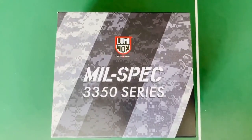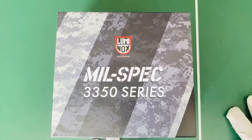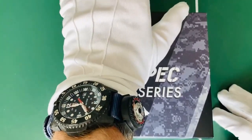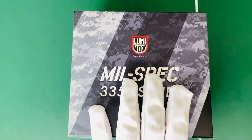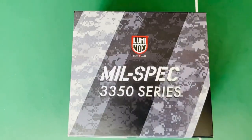Good morning everyone. Today I bring you a review I've been looking forward to doing for a long long time. I just got this watch today and I'm going to get straight onto the review and unboxing. I currently have in my collection the Luminox Master Carbon Seal 3803 special edition, and this mil-spec one is basically a new model of that. I've had the Luminox Master Carbon Seal for a long time now and wanted to get a change.